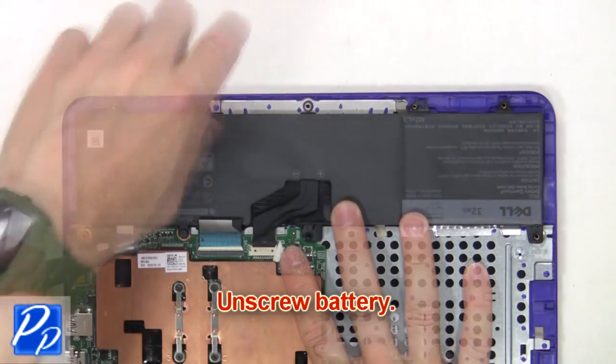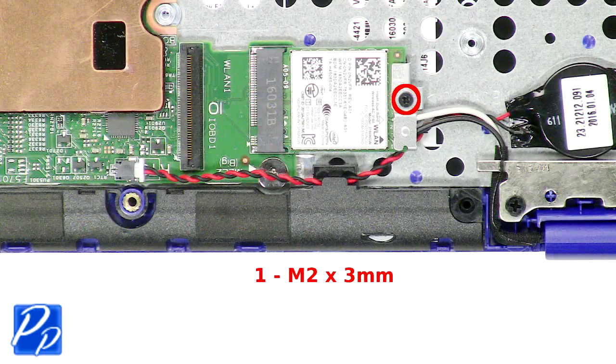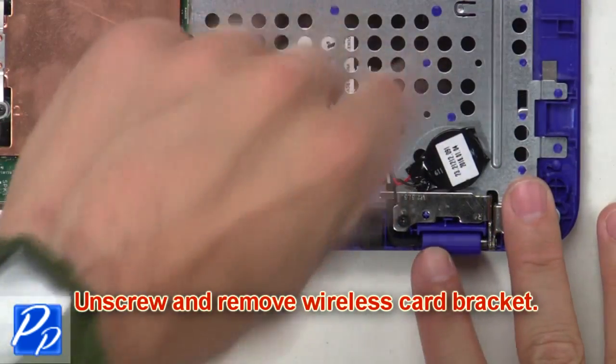Now unscrew the battery. Next, unplug and remove the battery. Then unscrew and remove the wireless bracket.